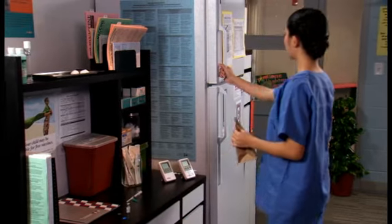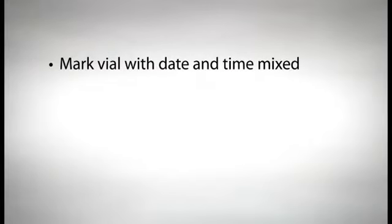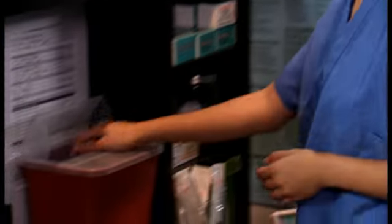Label and segregate the vial in proper storage and contact your state or local health department for guidance. If reconstituted vaccine is not used immediately, clearly mark the vial with the date and time the vaccine was reconstituted. Place the vaccine in the refrigerator, not the freezer, and keep it in a temperature range between 36 to 46 degrees Fahrenheit, which is 2 to 8 degrees Celsius. Make sure it is protected from light. Be sure that the reconstituted vaccine is used within the time frame indicated on the package insert. If it's not used within the designated time period, it must be discarded. Do not store reconstituted vaccine if at all possible.